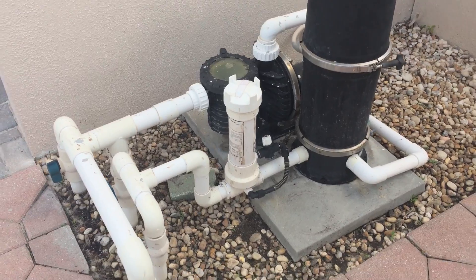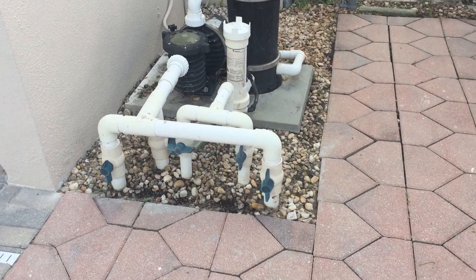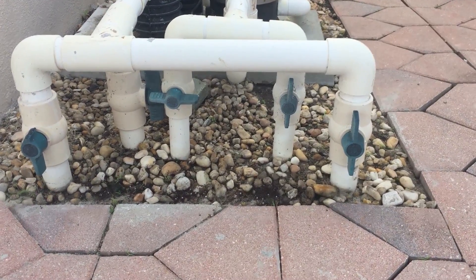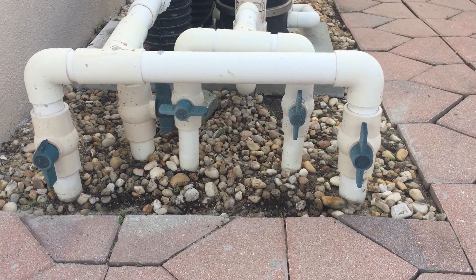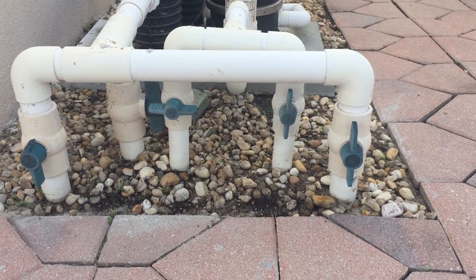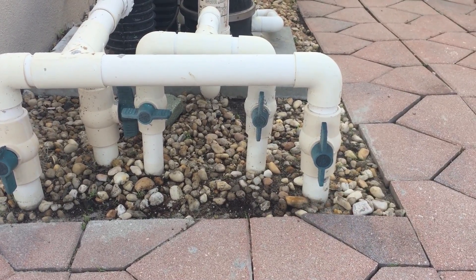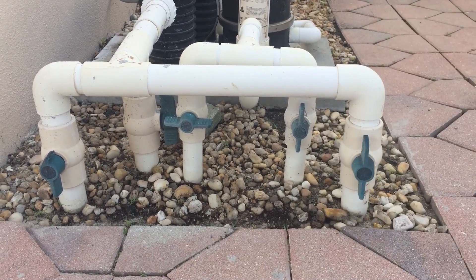Another confusing part of the filtration system is the valves. As you see here, these valves are turned all different directions. So how do you know which way they're on or which way is off? Well, one way is you could just start turning them and see what happens. But a visual cue that's a certainty is the way these ears or tabs of the valves are. If they're in line with the pipe, that means they are on or open. If they're perpendicular to the pipe, that means they're off or closed.